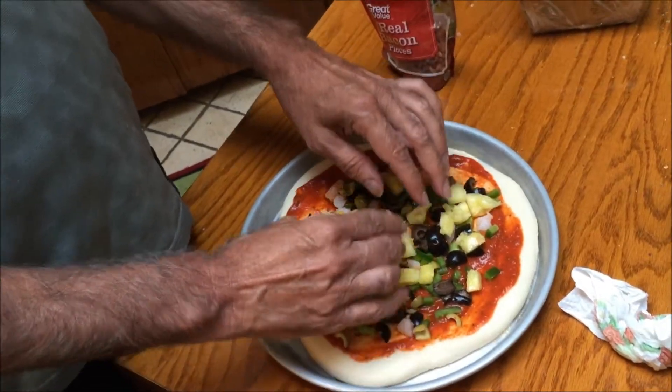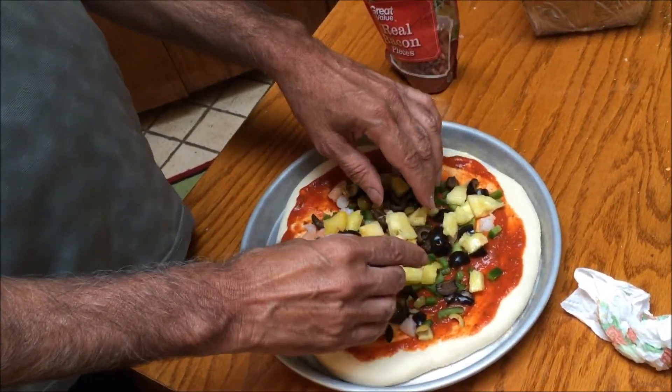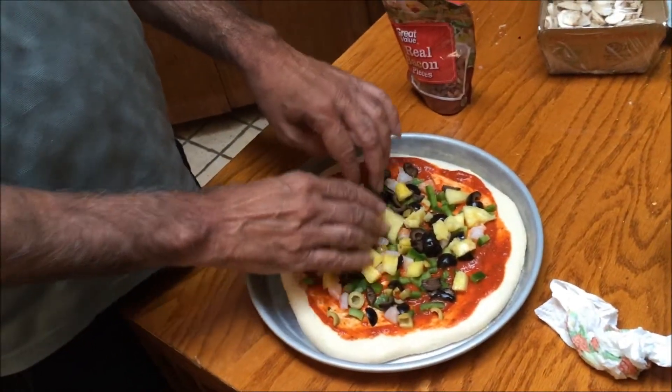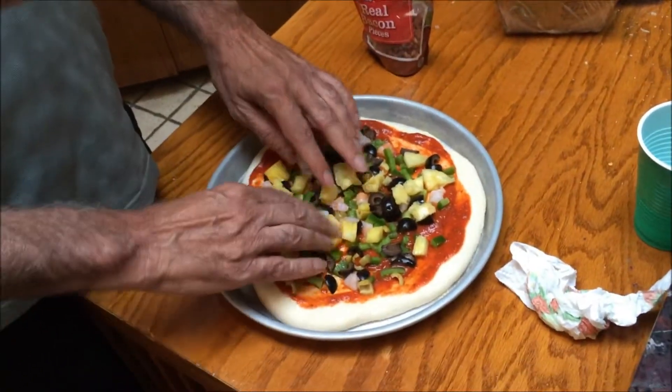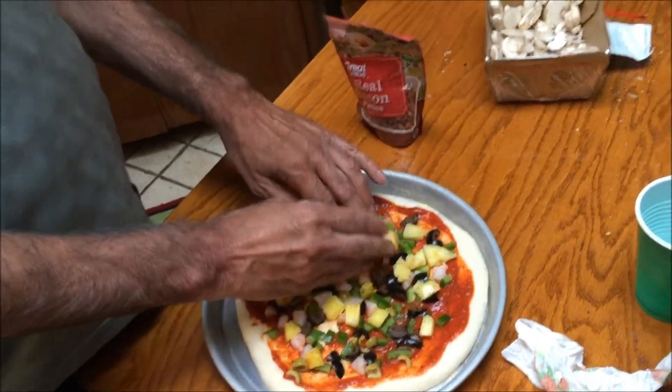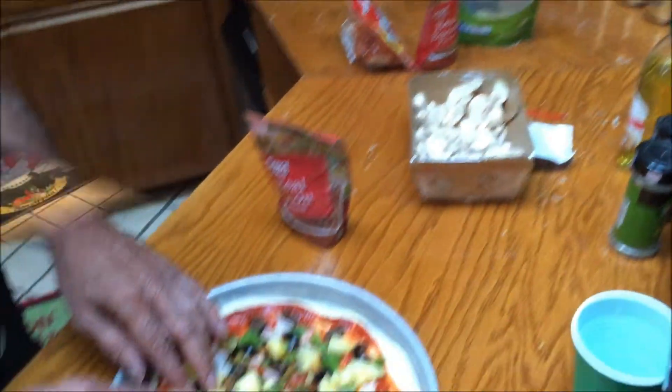Okay, so now we're adding pineapple. We got pineapple, black olives, green olives, shrimp, and green peppers. You're going to go with bacon too. Now we're going to add some bacon, a few mushrooms, and a little bit of cheese.